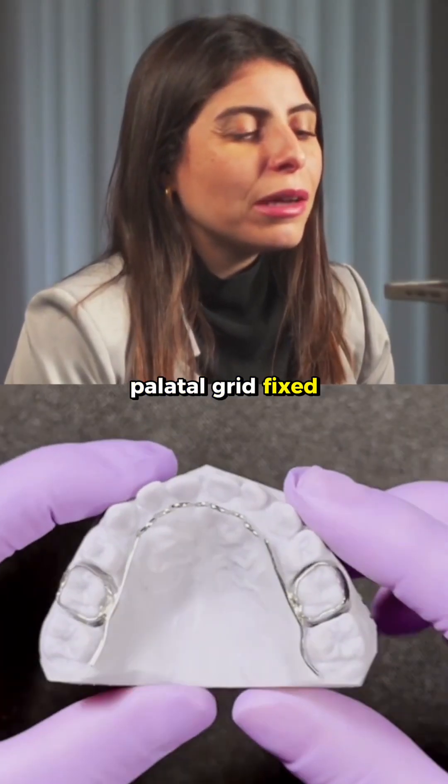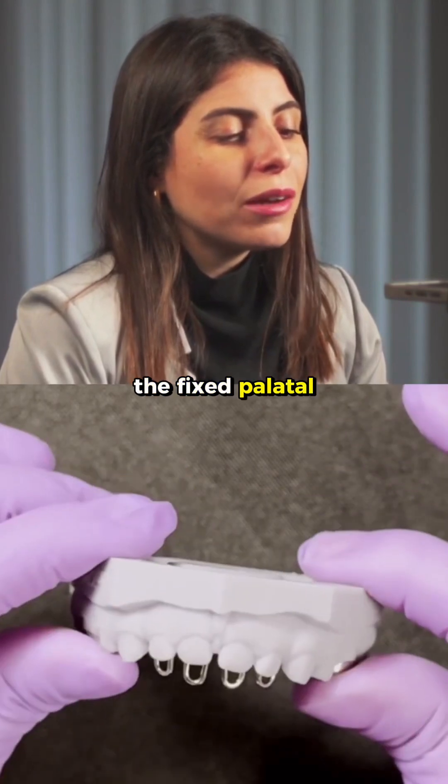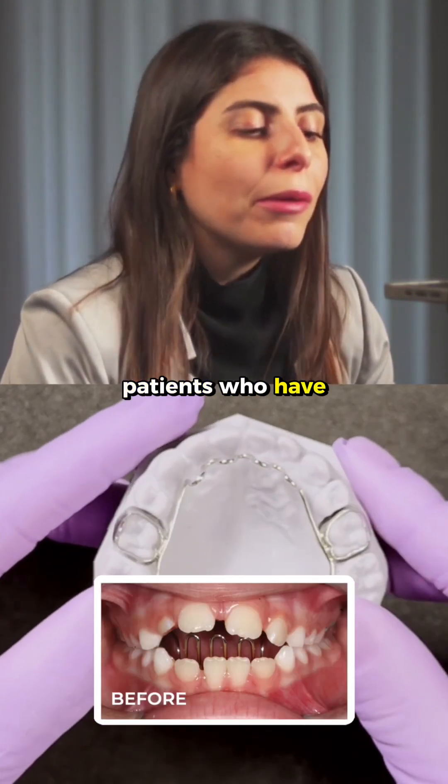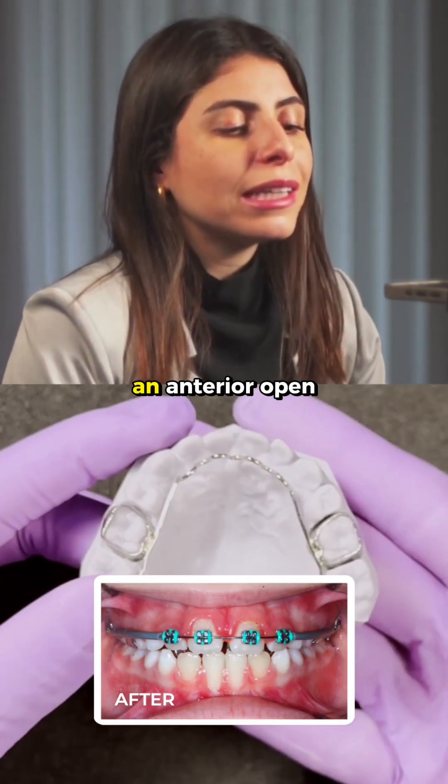Palatal Grid — fixed. What are the essential tips about this appliance? It's very important to note that the fixed palatal grid is an appliance used to treat anterior open bite in patients who have a sucking habit, or in patients who have already stopped the habit but still have an anterior open bite.